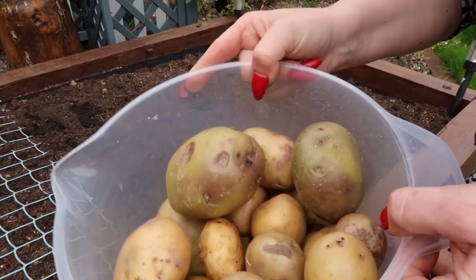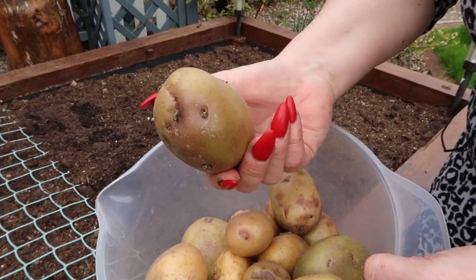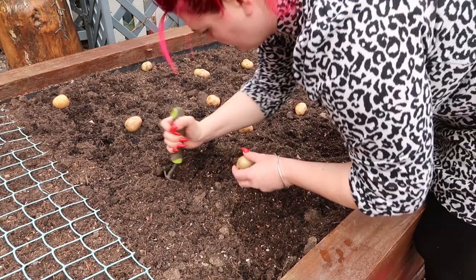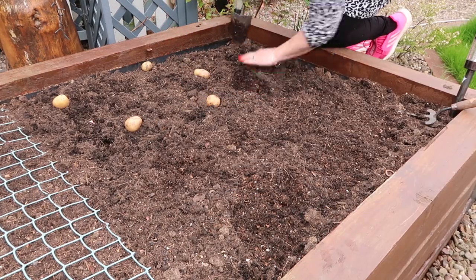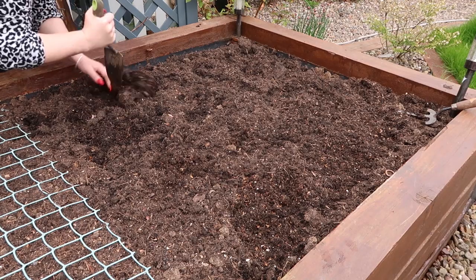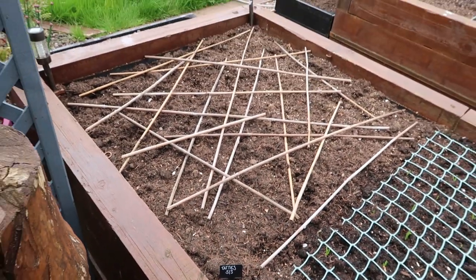I'm going to be growing all my tatties from food waste this year. These tatties were just lying at the bottom of my fridge looking pretty sorry for themselves. Seed tatties are so expensive, and this is a much cheaper — kind of free — alternative because they were going to waste anyway, and when I've tried it in the past it seems to work fine. The area for the tatties is about a metre squared. I've used 16 tatties, spread them out, dug them in, covered them over, and as they grow I'll just heap more compost on top.